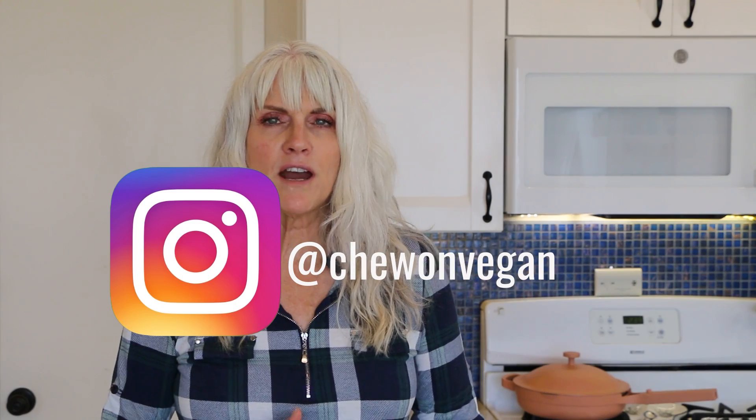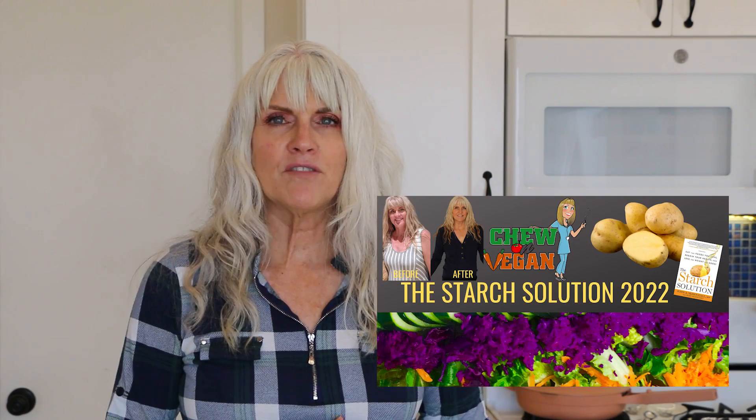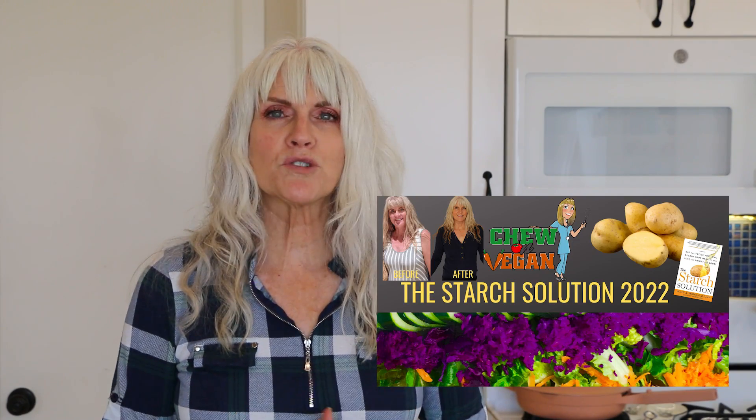Before we move on — if you're new here, I'm Debbie, a plant-based RN. On my channel you'll find quick and easy whole food plant-based recipes. You can follow me on Instagram, I have a Facebook group for support, an e-guide explaining the benefits of a plant-based diet, and a newsletter. I'll leave all the links in the description box below.